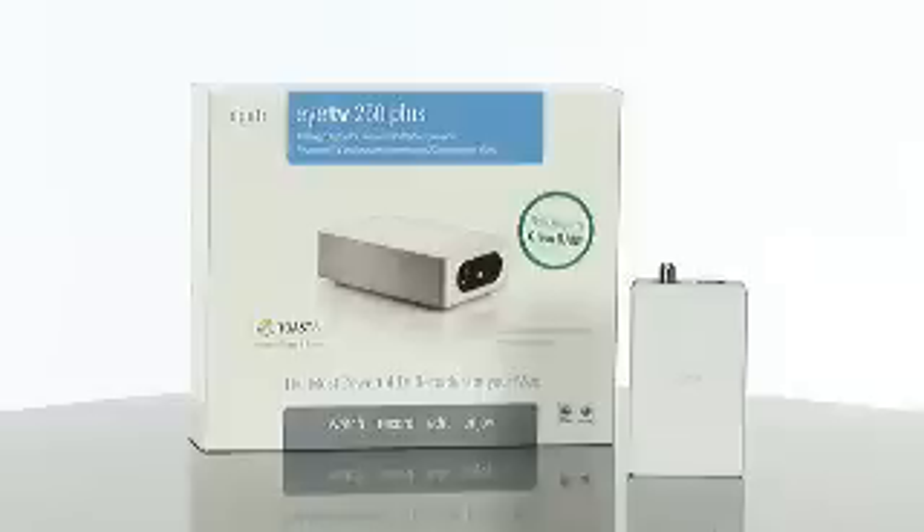Also, this product has a feature called VHS Assistant which will show you how to connect your VCR or camcorder and burn a DVD or send the recordings to iTunes.